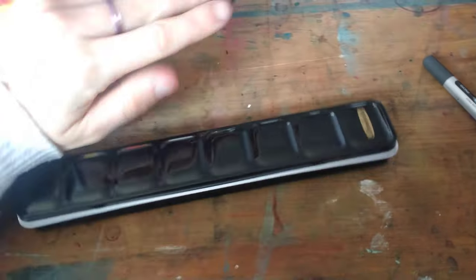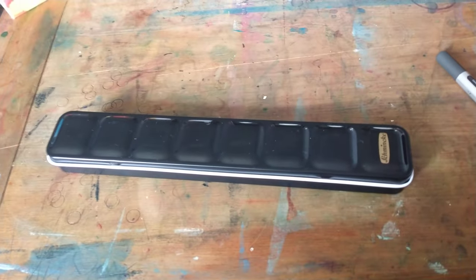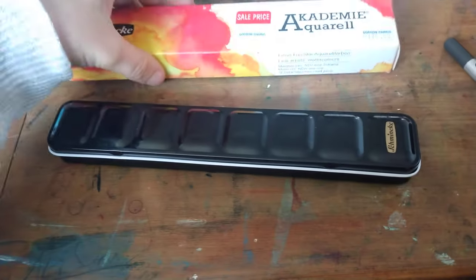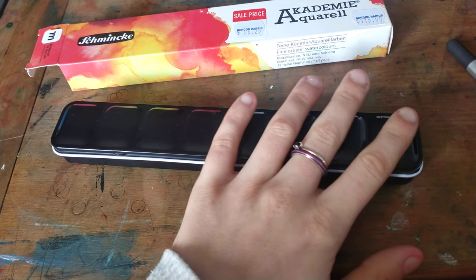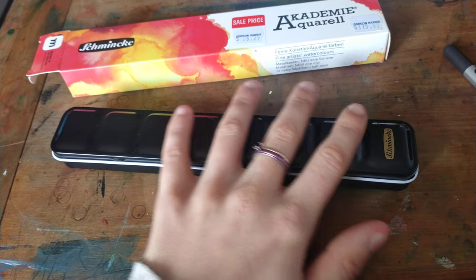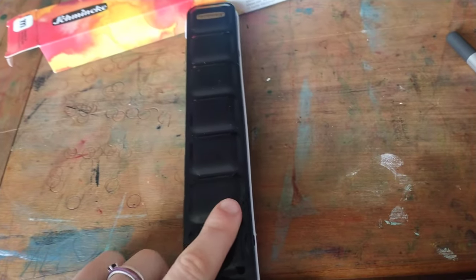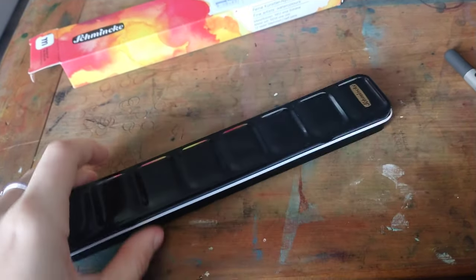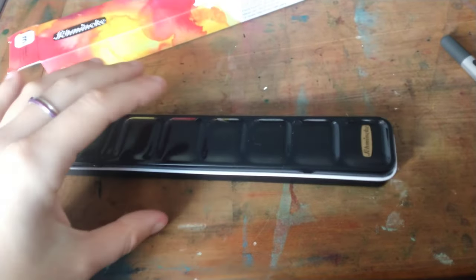This is actually a present for my sister, so I'm really excited — it means a lot. She's just such a sweetheart. The main reason I was intrigued was because of the shape of the tin. It's quite narrow and Schmincke has some really interesting tins, so I thought this would be really interesting to try out.